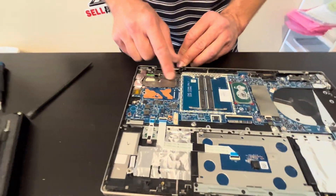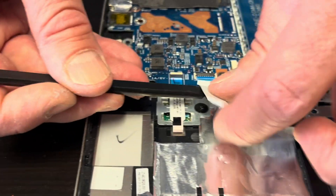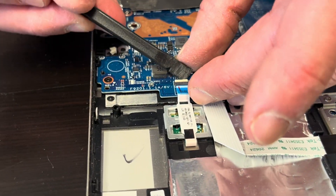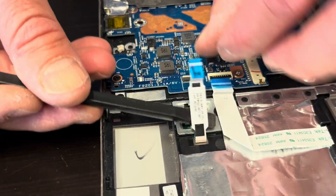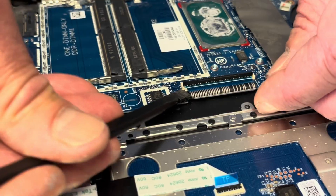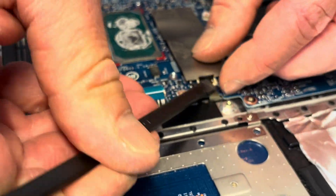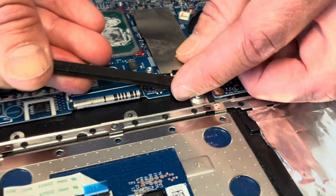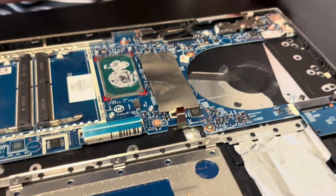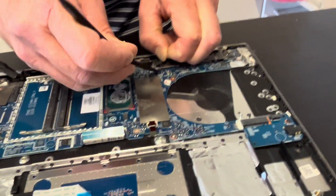Now let's pull out the motherboard. Let's disconnect all the connectors. I always close those clips — otherwise you risk breaking them off. Also disconnect the video cables for the screen.